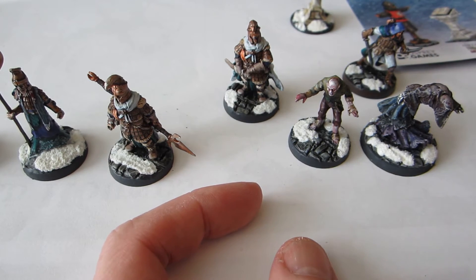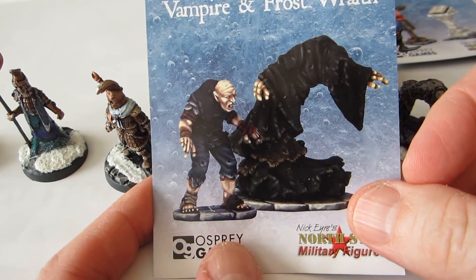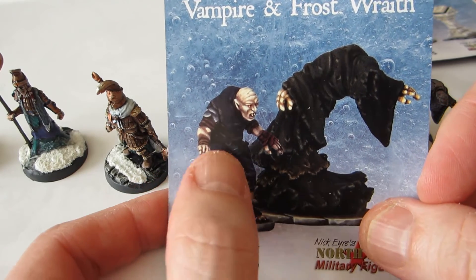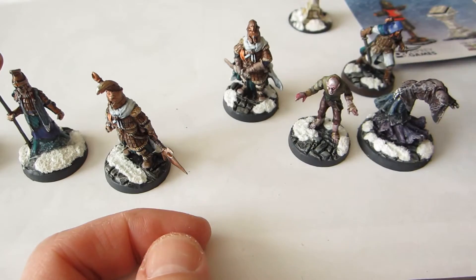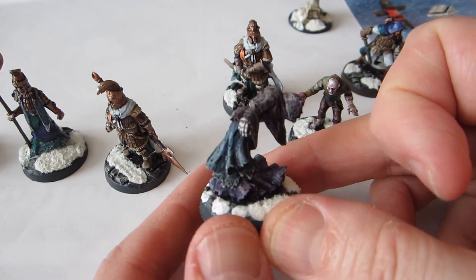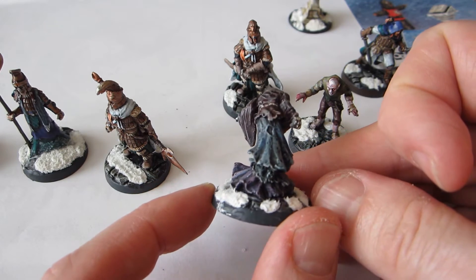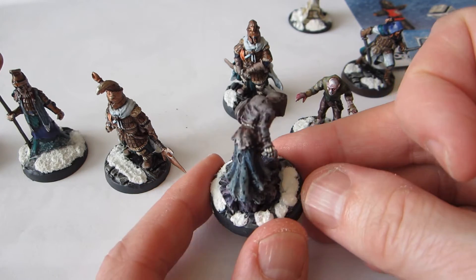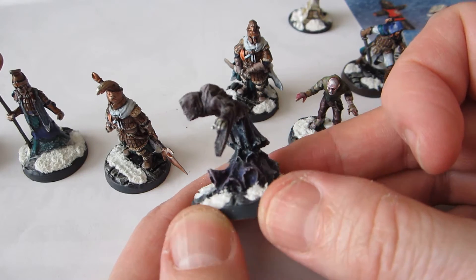Moving on to these two guys, which in the studio version are mostly black or dark blue. I mentioned I thought that was kind of boring, so I tried to go for some more color. This one is still pretty dark, but it's different dark colors in the different layers, and there are some more highlights on it than on the studio job.